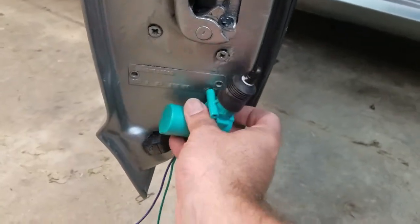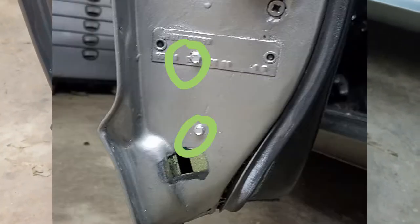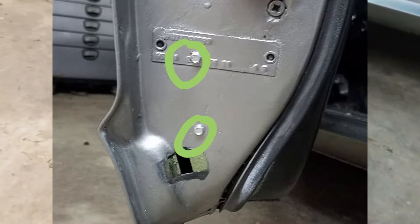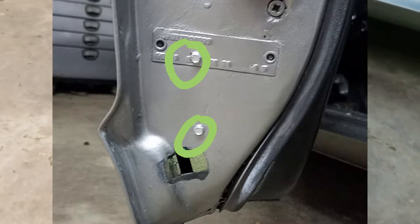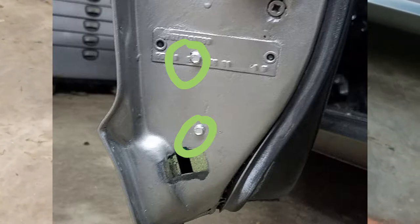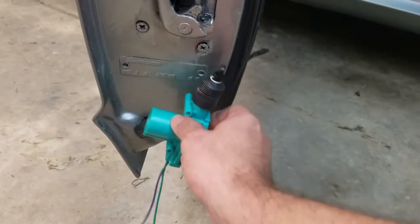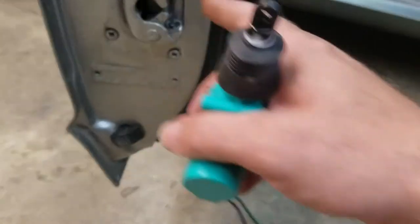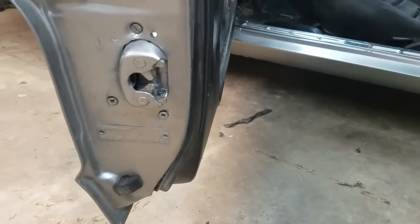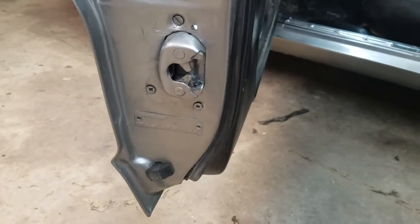I've marked where I'm going to need to drill with a punch, and it looks like I'm going to end up with a screw through the door tag — not a big deal to me, but it might be to you. I'll drill the holes in the door. It's going to be a lot easier to mount the solenoid first and then route the rod to actuate the lock, rather than connecting the rod first and then trying to drill the holes — that's how I did it on the other side and it was kind of a pain.